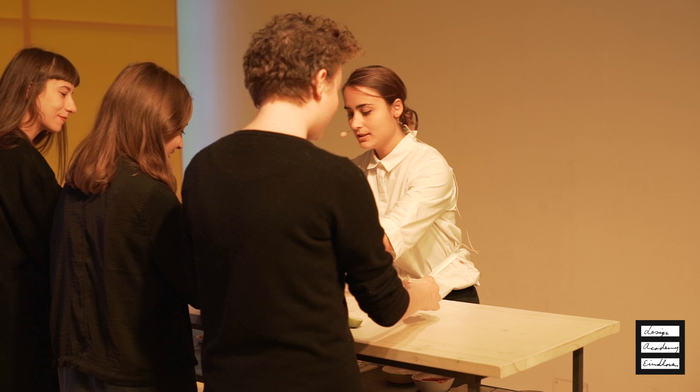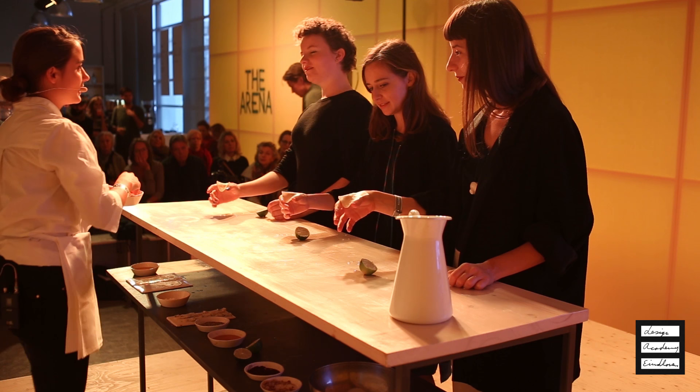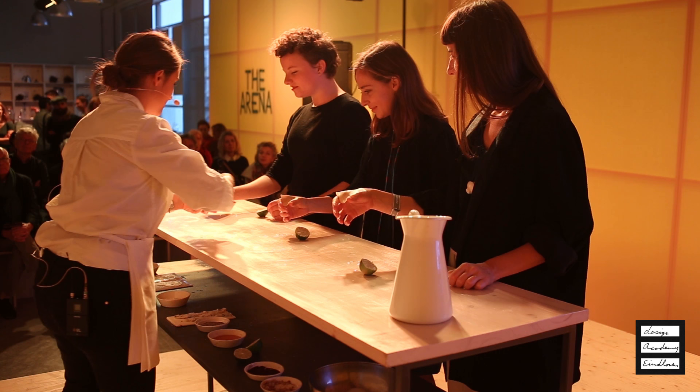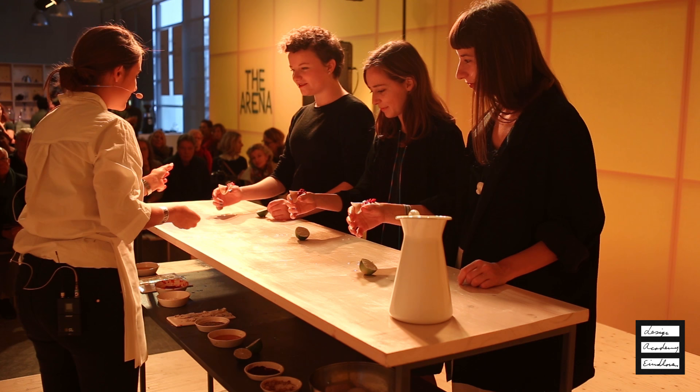This is a pasta that I designed to fit exactly this part of the hand. In the experience, I studied the hand and how it can guide the ingredients. This is tomato sauce, so you can start feeling the weight of the ingredients on the hand and the warmth.